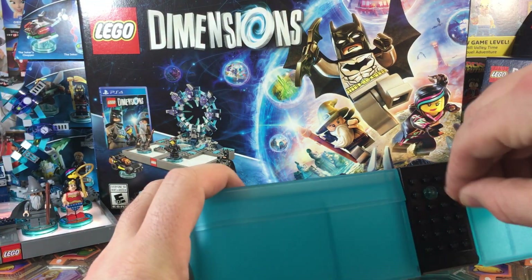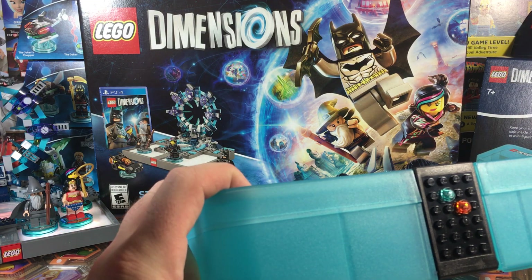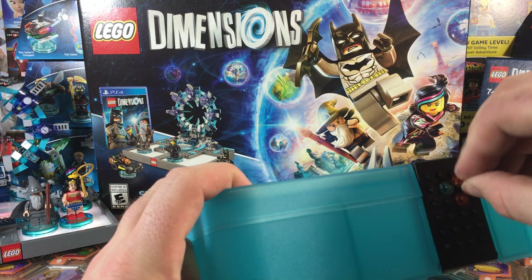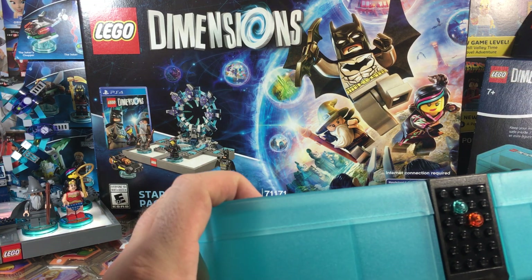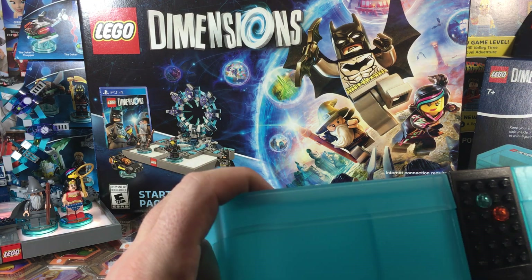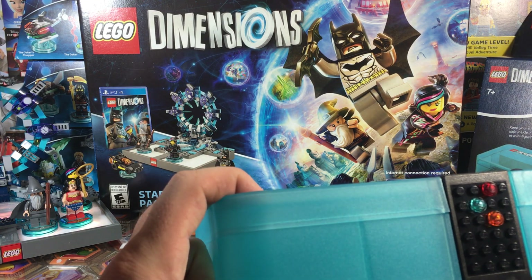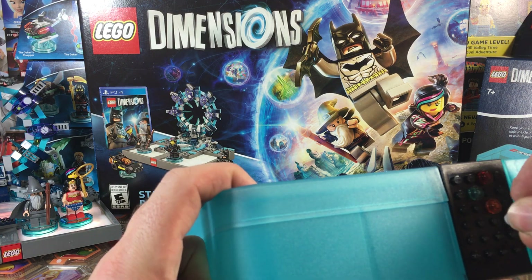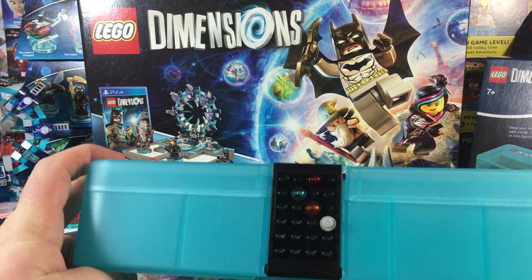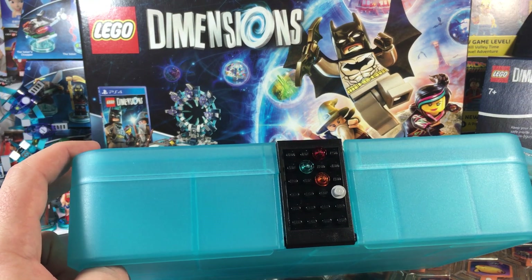You can really stick on anything. I have so many leftover pieces from assembling all my various gadgets and minifigs for Dimensions. Even if you don't have a big LEGO collection, you can probably scrounge together a bunch of little studs to decorate the front of the box — I certainly have plenty left over.